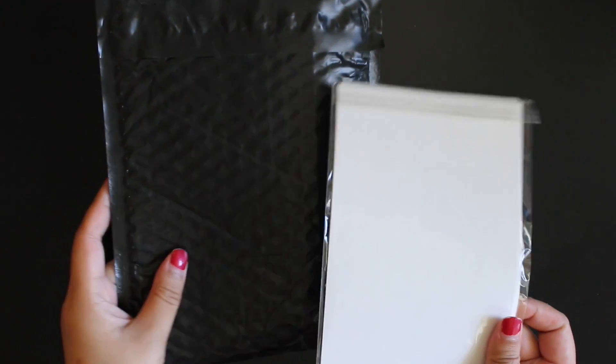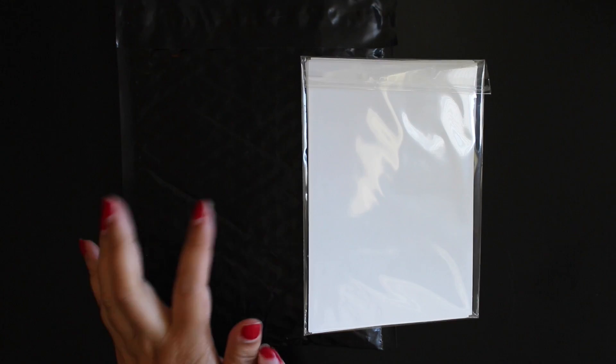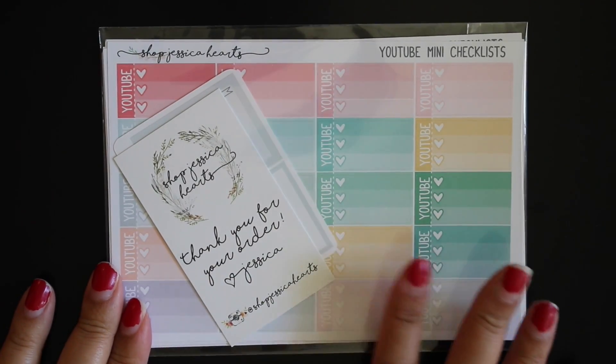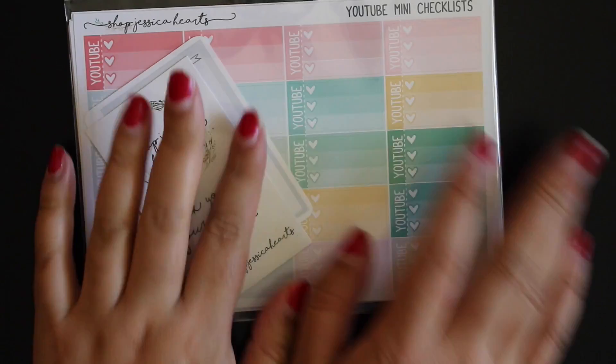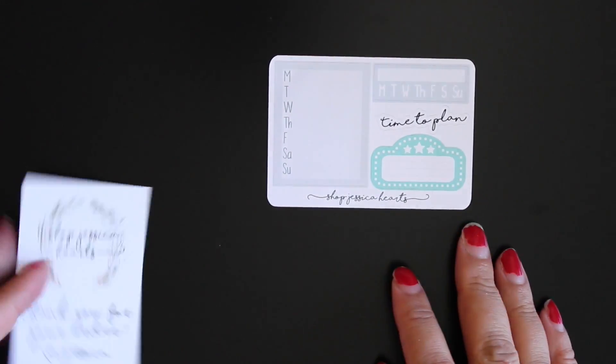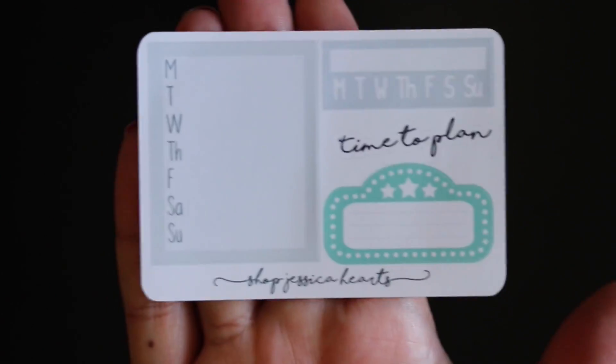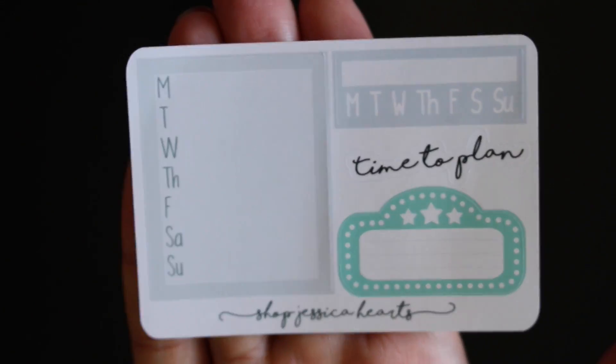Another part of my haul — I got two packages; one came in yesterday but I waited to film because I knew the second package was coming today. Let's start with the one from Shop Jessica Hearts. If you're new to my channel, I love Shop Jessica Hearts — her kits and stickers are so awesome. In the package you get her card that just says 'thank you for your order, Jessica,' with her Instagram handle on there, and then the sampler has habit trackers, a movie marquee, and a 'time to plan' sticker.